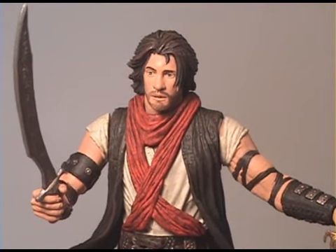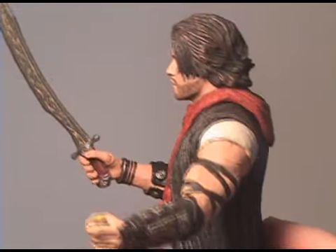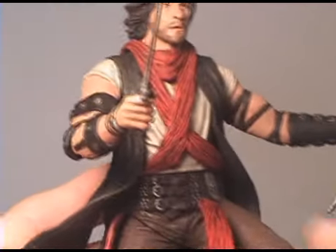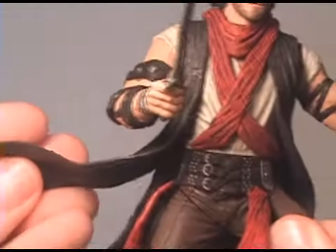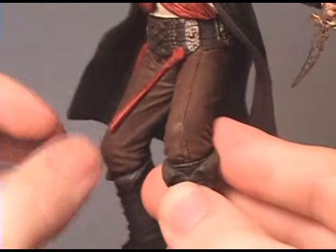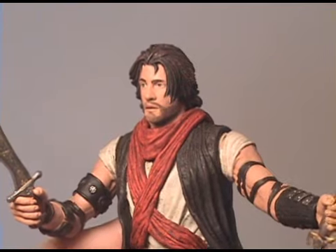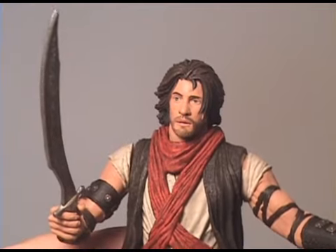Here's a closer look at Prince Dastan — let me spin him around for you. The figure looks pretty good and looks like the character. All this material here is soft rubber, which looks pretty nice. But you can see that joint right there is a big no-no, and there's no knee articulation. There's just a lot of missing articulation on this figure honestly. It doesn't look bad, but it just plays bad.